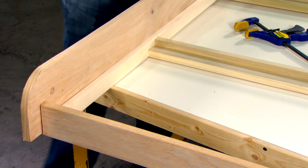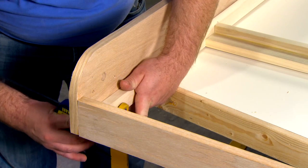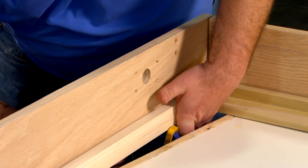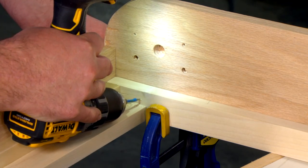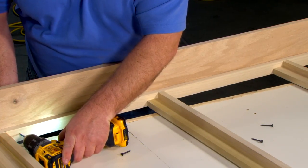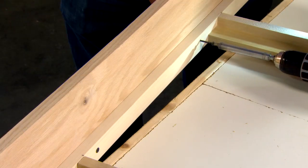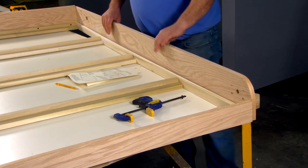Clamp the inside of the left side rail, edge-banded edge up, to the side of the inner wood bed frame. Please note that the leg hole you drilled earlier should be facing the bed frame. Drill through the frame side into the side rails between each strut one and one-quarter inches deep, for a total of eight holes per rail. Drive the number eight one and one-quarter inch wood screws flush, snugging the inner wood bed frame to the side rail. Now repeat these steps to attach the right side rail.